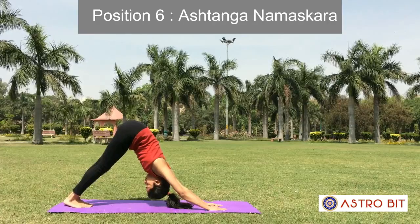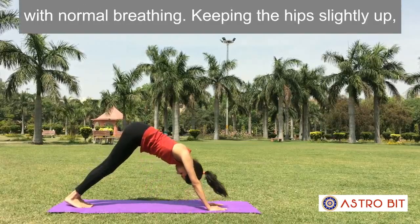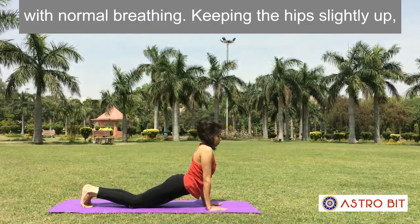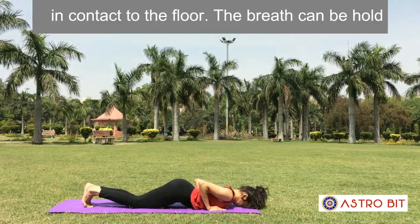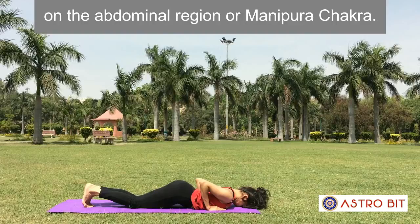Position 6: Ashtanga Namaskara. Lower the knees, chest and chin to the floor with normal breathing. Keeping the hips slightly up, the toes, knees, chest, hands and chin will be in contact with the floor. The breath can be held outside or kept normal in the final pose. Focus awareness on the abdominal region or Manipura Chakra.